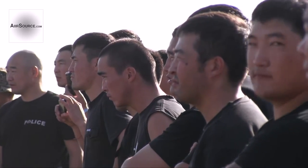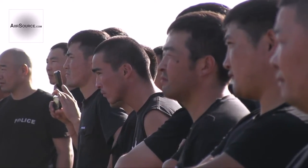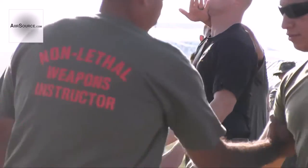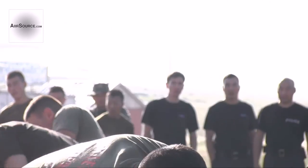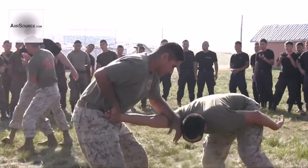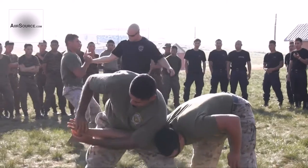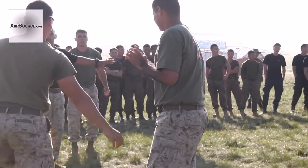Okay, this is good. Instructors, we're going to open them up.